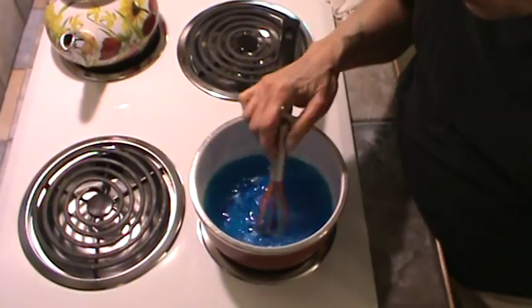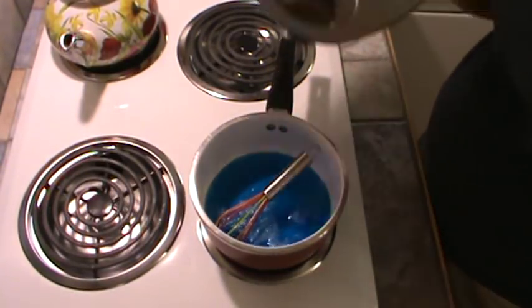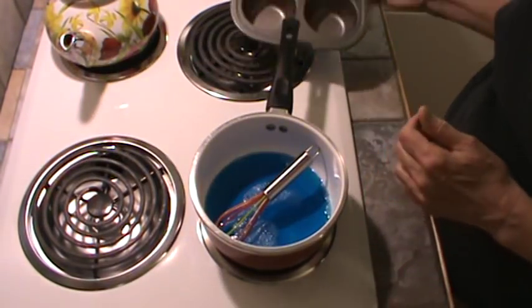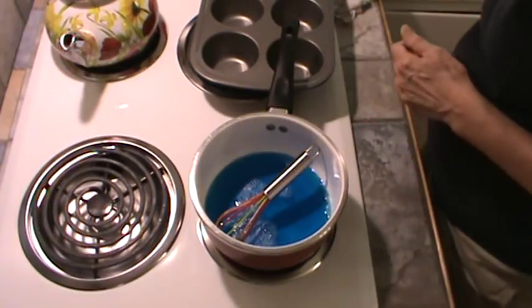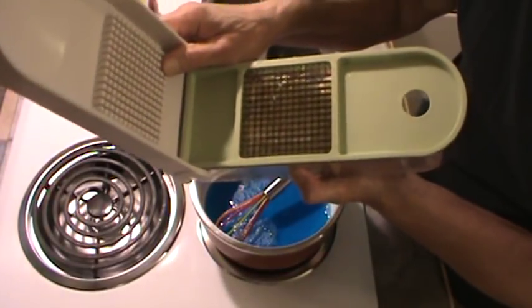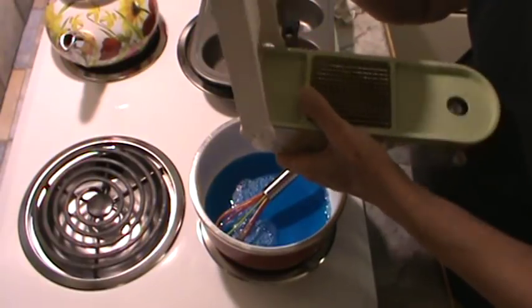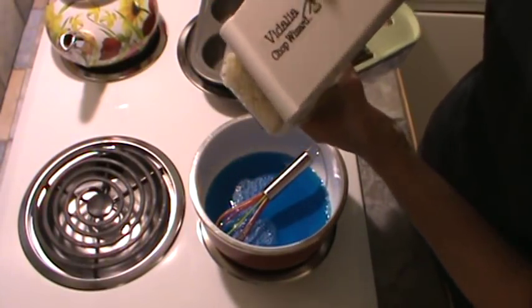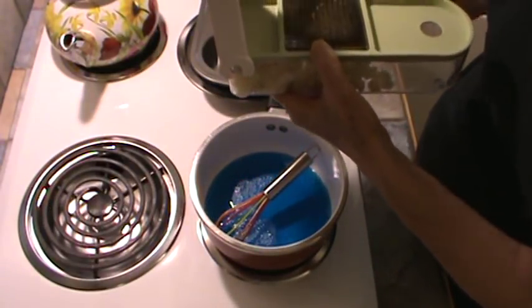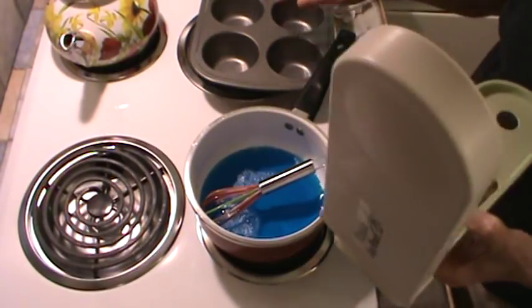And we're going to pour the mixture into one of these large muffin pans. I have already peeled and cut the apple into small little cubes using my Vidalia Chop Wizard. That's two apples. So I'm going to go ahead and put those apples right in the little muffin pan.